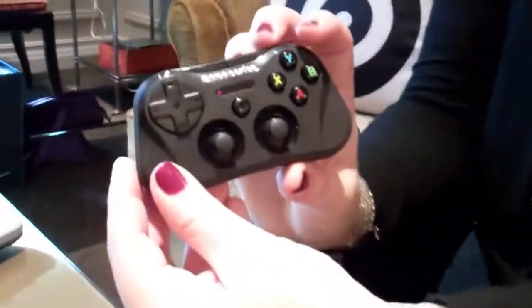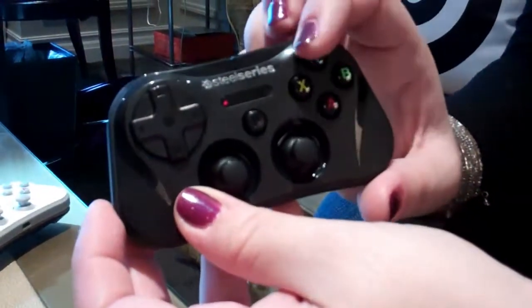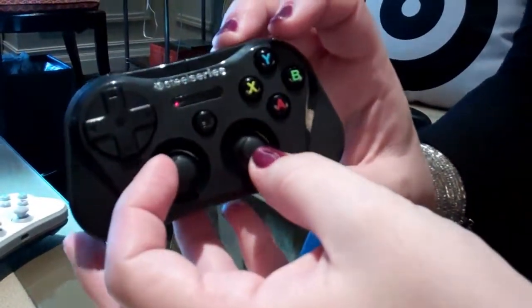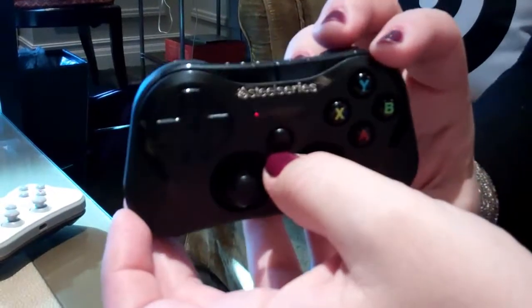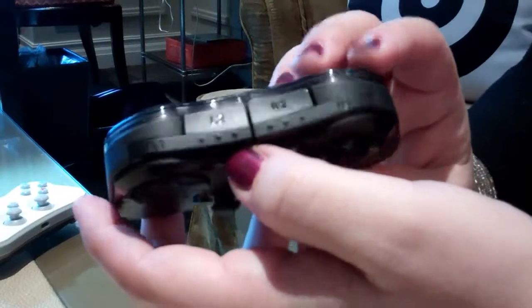It looks like a very compact but traditional layout of a controller. You have the D-pad, the controller action buttons, the two dual analogs, and the pause button — which also doubles as the pairing button. Then you have the four shoulder buttons as well.